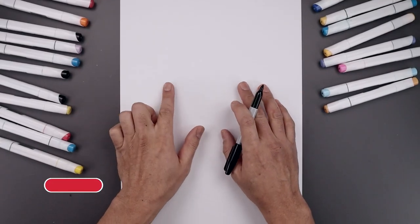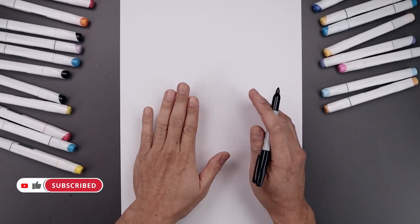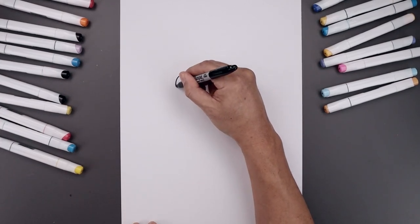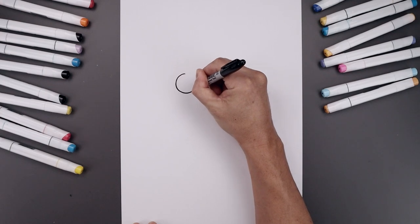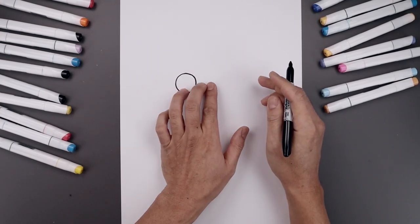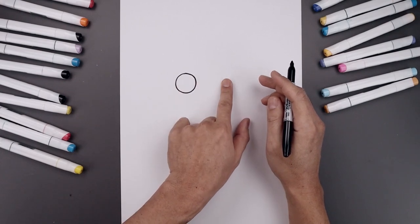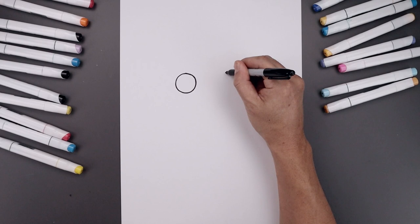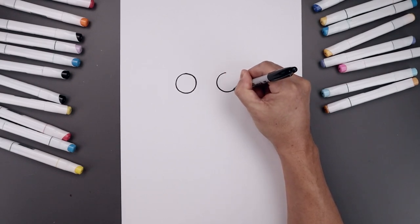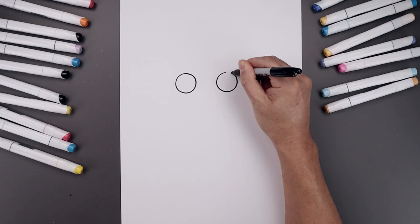Let's begin today's lesson in the center of our page and draw two circles for the eyes. Let's start with the one on the left, starting from the very top, slowly working our way down towards the bottom and then bringing that back up towards the top. Let's leave a gap in between the eyes and draw the same size circle on the right, lining up the top, bringing that down towards the same height and then back up towards the top.